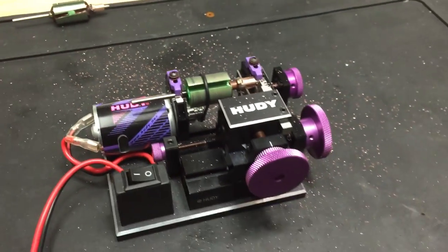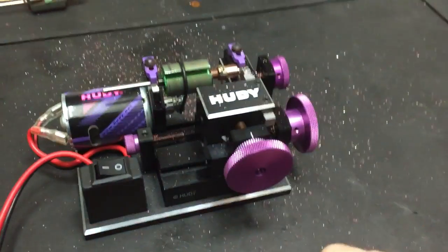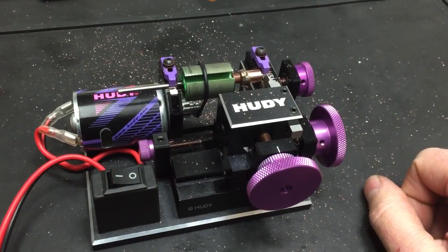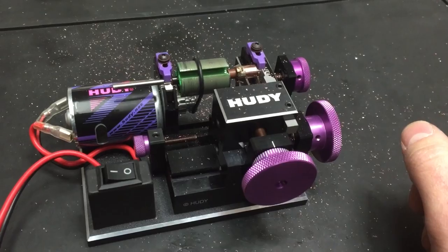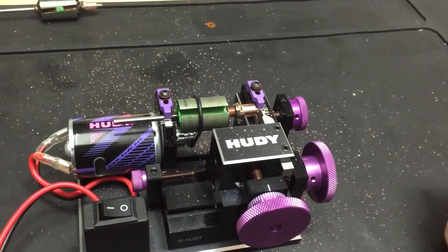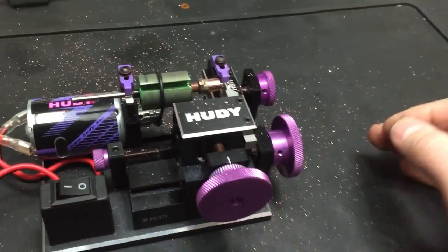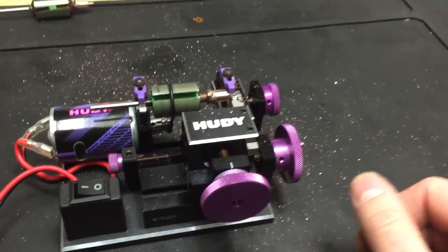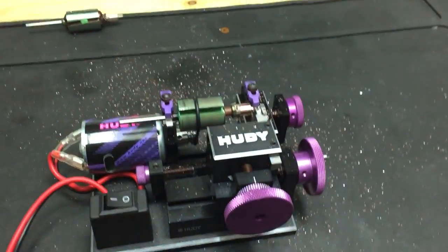I'll be able to do this to all motors that come through here now. If we choose the motor service, we'll be able to do the little electric pistol motors, PTW motors, pretty much anything that'll fit in here. So much fun. See you later.